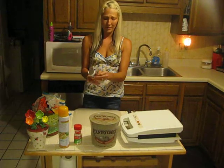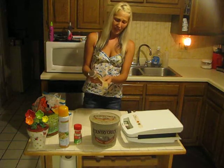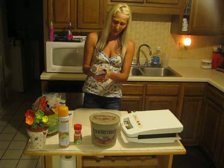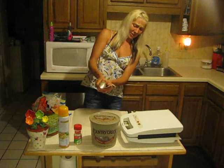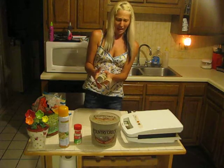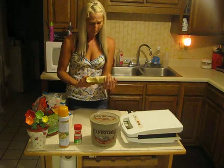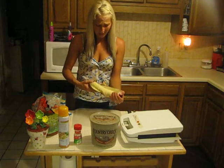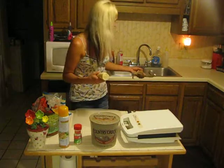We're going to open our crescent rolls. I really hate doing this — I feel like I'm going to die every time. Jesus. I wish it would just... okay. There it is. It's open.